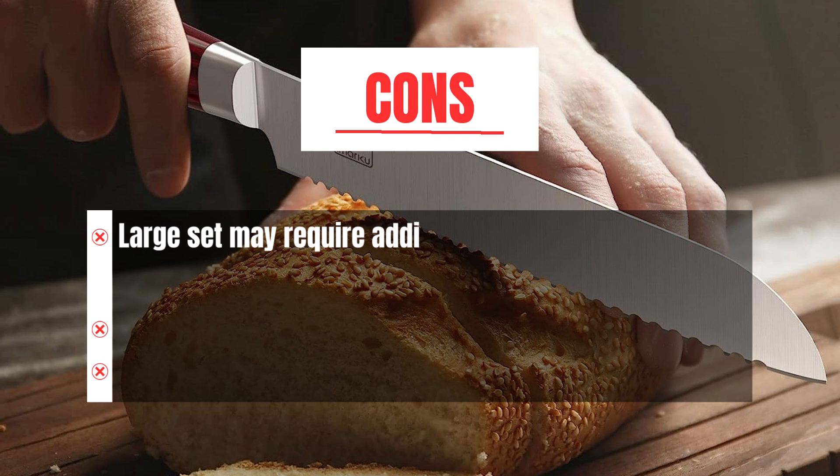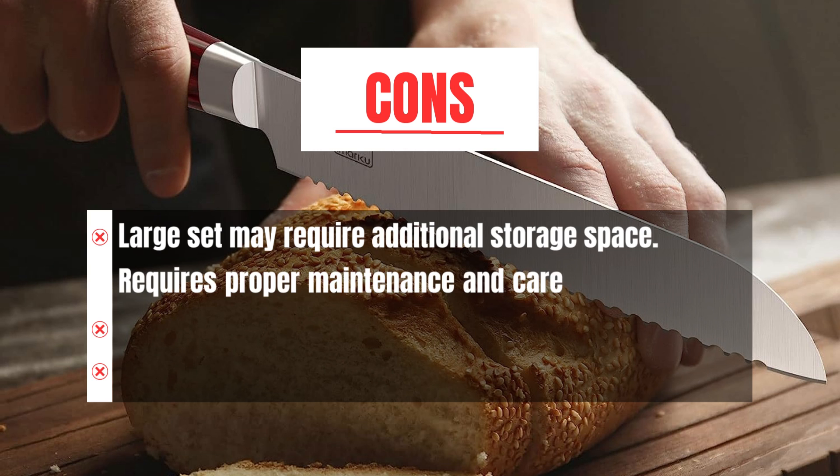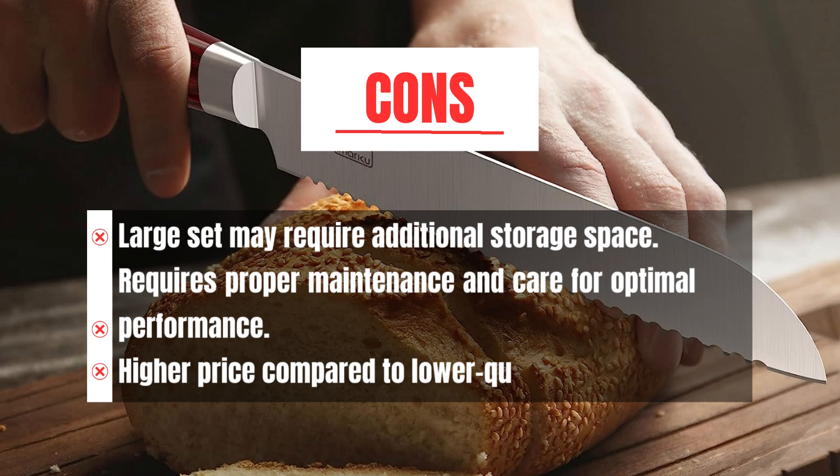Cons: Large set may require additional storage space. Requires proper maintenance and care for optimal performance. Higher price compared to lower quality knife sets.